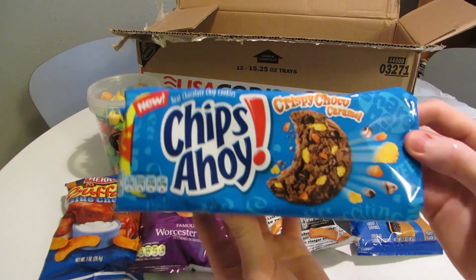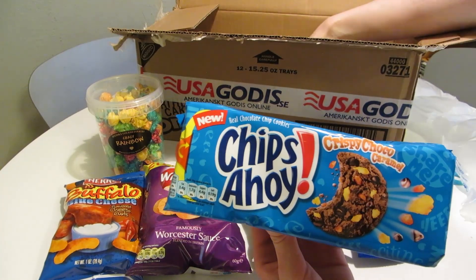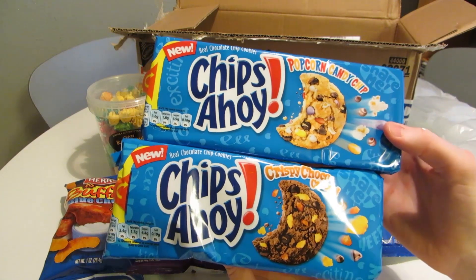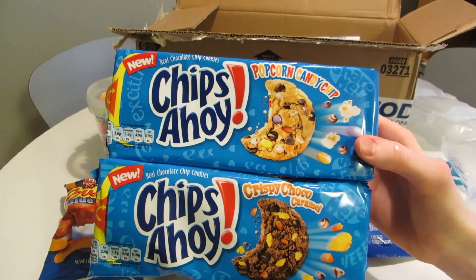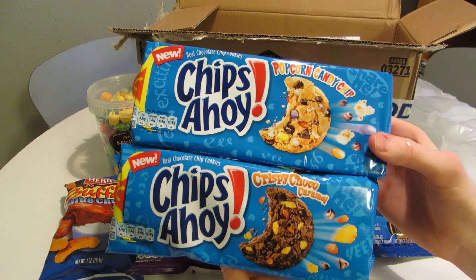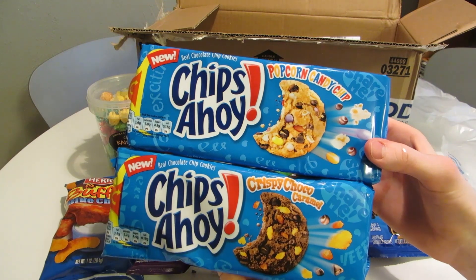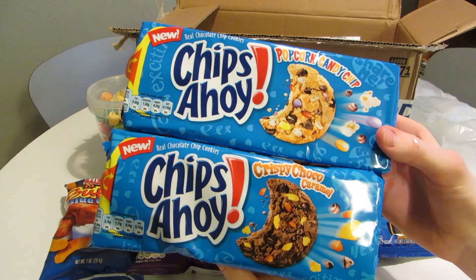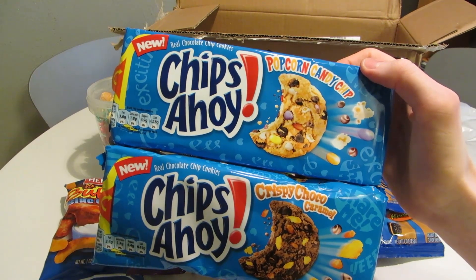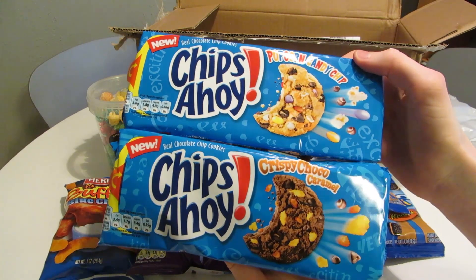There's lots of cookies in this video. Chips Ahoy — we have two kinds: Popcorn Candy Chip and Crispy Choco Caramel. I just decided to go all out and get both of them. I've never had the original Chips Ahoy cookies, but I have had Chips Ahoy with some sort of Oreo filling, and they were great. This Popcorn Candy Chip one looks pretty interesting — you've got candy in there and popcorn and all kinds of stuff.